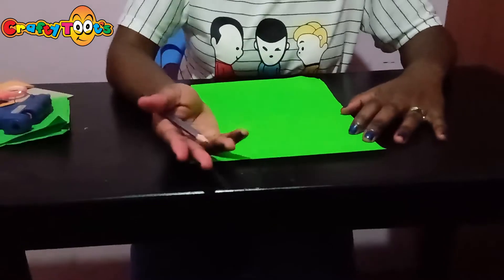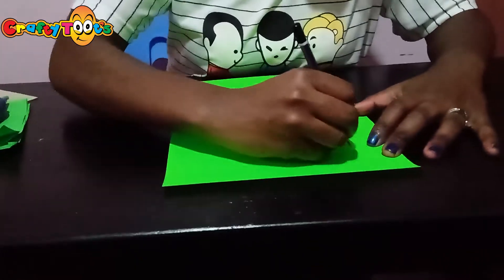So now we want to make leaf shapes, and what we'll do is first draw onto our green paper.